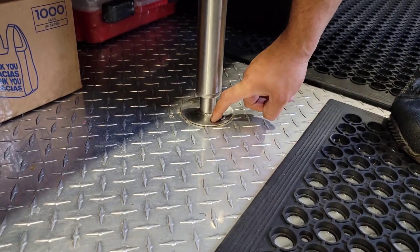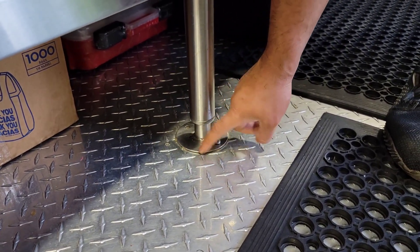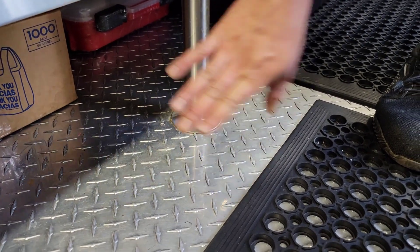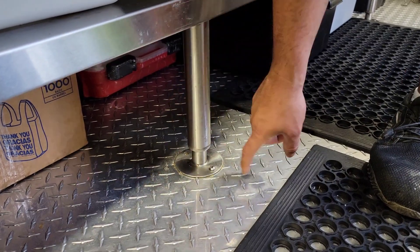There are also flange feet specifically for prep tables — those are separate from the cooking equipment flange feet. These come standard on restaurant-style tables and are really nice to use. I just ordered 18 of them for about $200 total, so roughly $10 each.